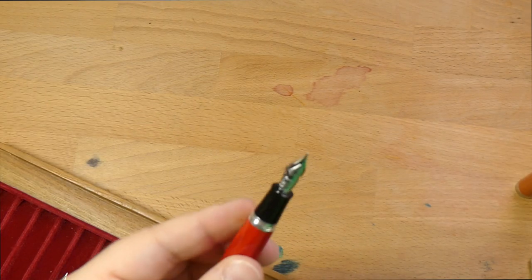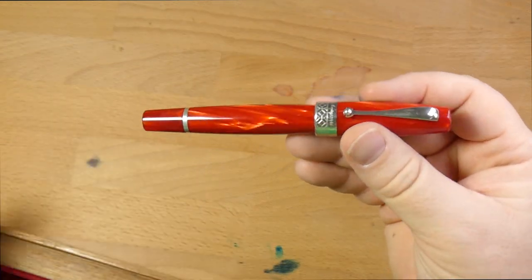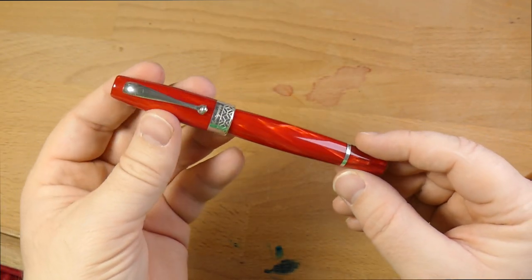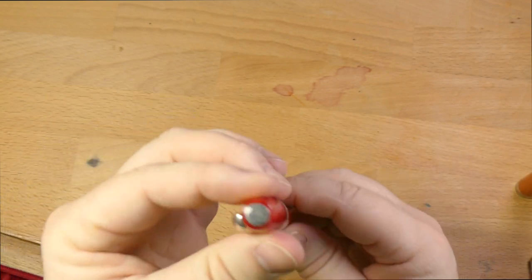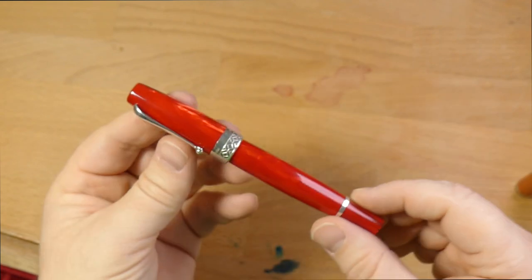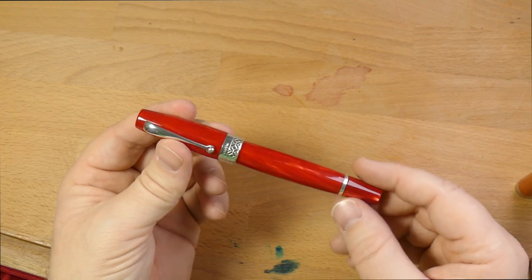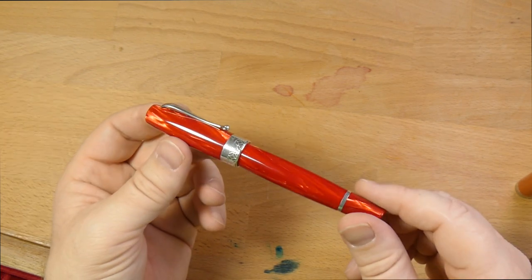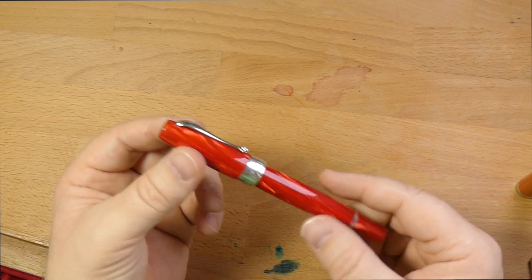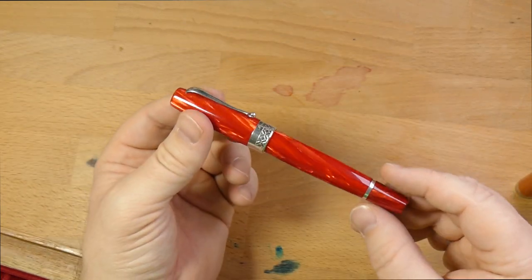Thank you very much for checking out this video. I hope you get a chance to see a Maya 450 because it is a gorgeous pen in person and definitely one worth checking out if you ever get a shot. It is sterling silver, celluloid, hand engraved, and individually numbered. These aren't going to last super long even though the price point is up there, so get your hands on one of these because they're pretty darn cool. Thank you to Kenro for letting me borrow this guy for so long. Looking forward to handing it back. I will see y'all later — peace out.